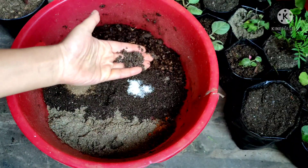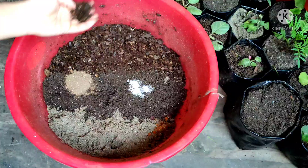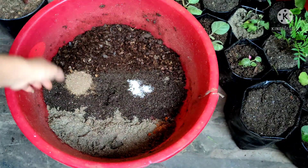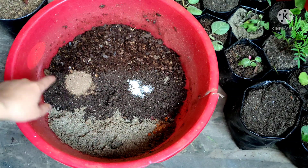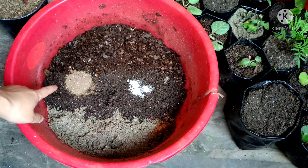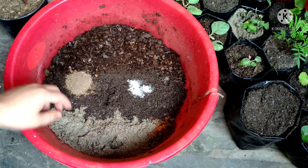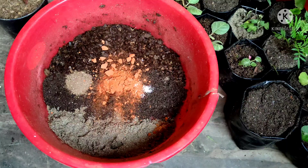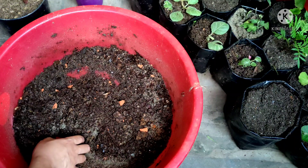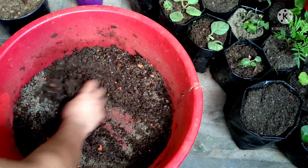For repotting my bamboo plant I've used one part of river sand, one part of soil, and one part of leaf compost. This is a spoon of fungicide and this is neem cake powder. Here I am going to add little bit of brick pieces also. Now I am going to mix this properly.